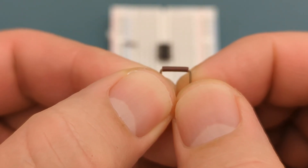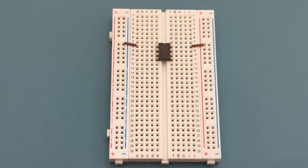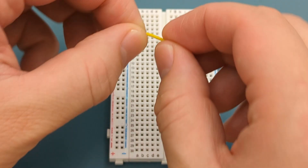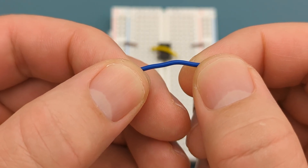A jumper wire connects pin 8 (VCC) to the positive rail. Use a jumper wire to connect pin 2 (trigger) to pin 6 (threshold). Use a jumper wire to connect pin 4 (reset) to pin 8 (VCC).